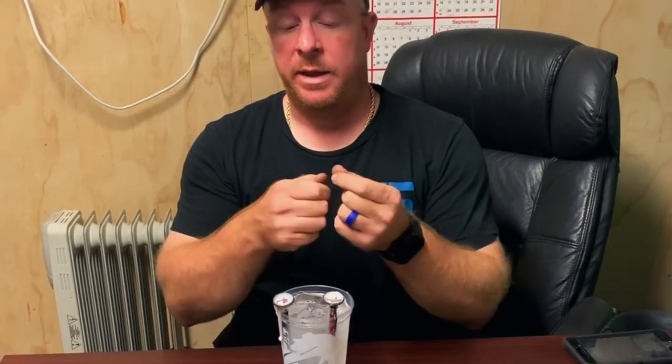Then we'll calibrate them according to the way everybody was saying — you can turn the nut and twist the rod to get the desired temperature that you want, and they're good to go. So let's give this just a second and see what happens.